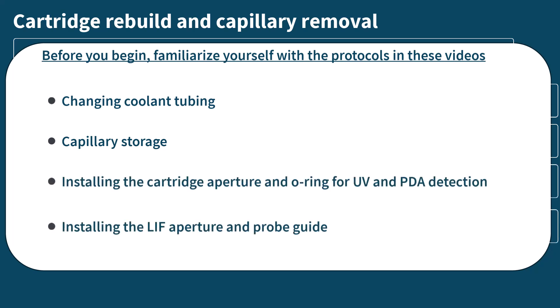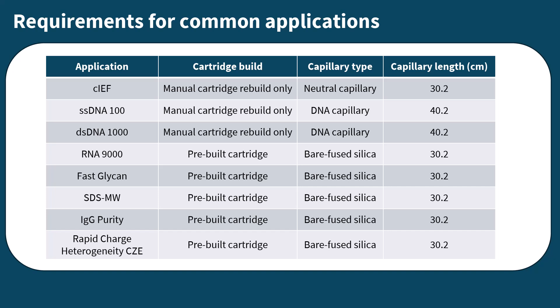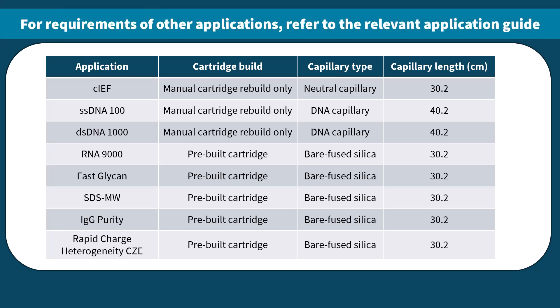For this video's cartridge rebuild, we will be using a black aperture used in UV or PDA detection. When considering applications of different capillaries, some will require manual rebuild while others can utilize our pre-built capillary cartridges. In the table shown here, we note the capillary and build requirements of common applications. For capillary and build requirements of other applications, refer to the relevant application guide.